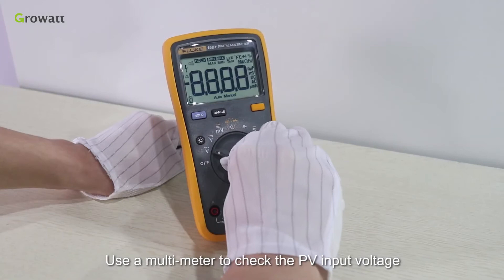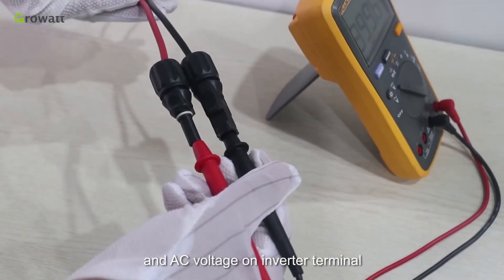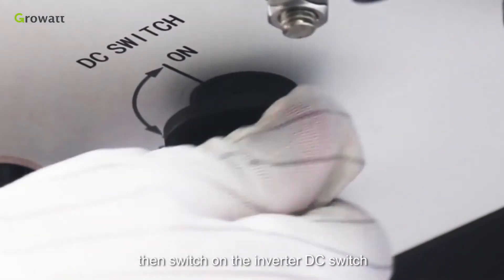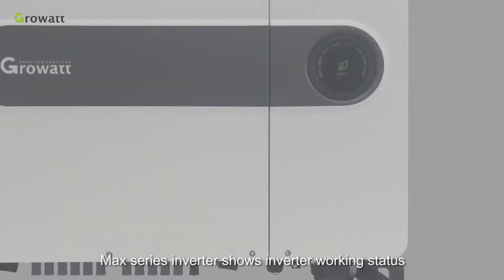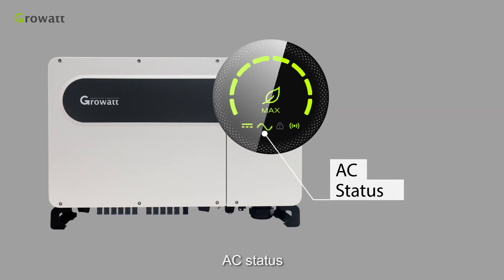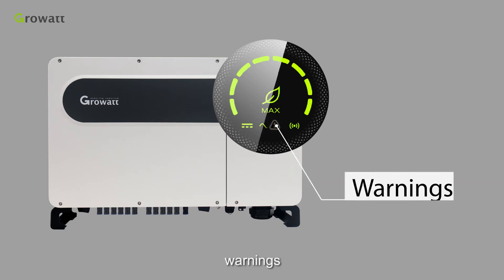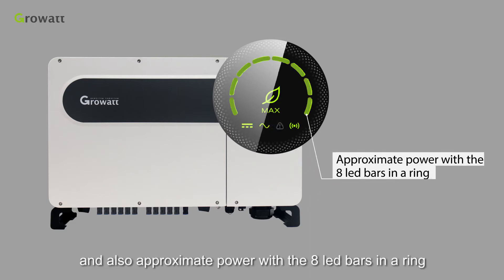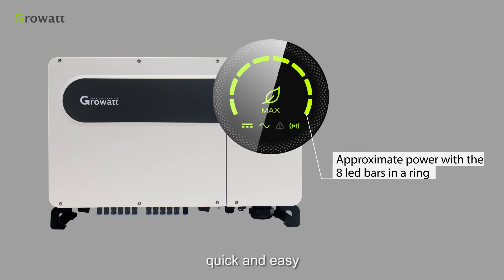Use a multimeter to check the PV input voltage and AC voltage on the inverter terminal. Make sure they are correct, then switch on the inverter DC switch to start up commissioning. The Max series inverter shows inverter working status, PV status, AC status, communication status, faults, and warnings — as well as approximate power — with 8 LED bars in a ring. Get the basic inverter information at a glance, quick and easy.